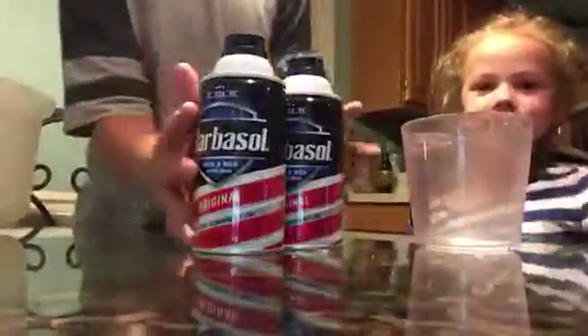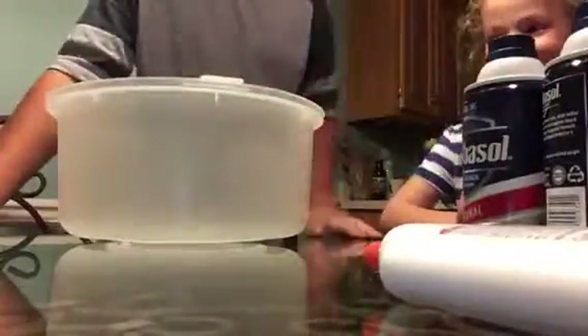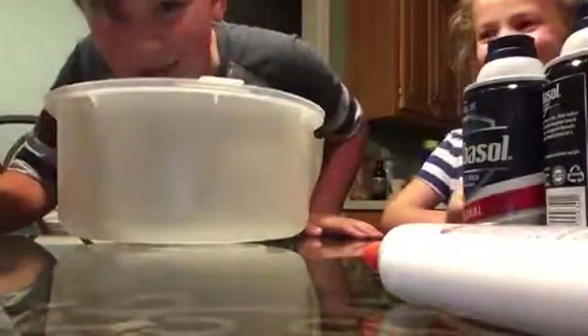So first you're going to need shaving cream — a lot of shaving cream, like four cans of it. Then you're going to need some Elmer's glue, like three of them, I think. Then a big bowl. My sister's doing it now.